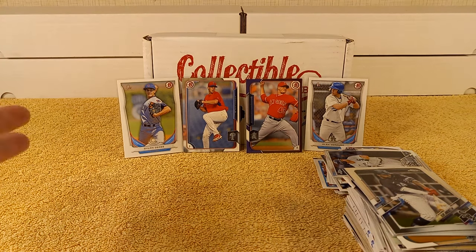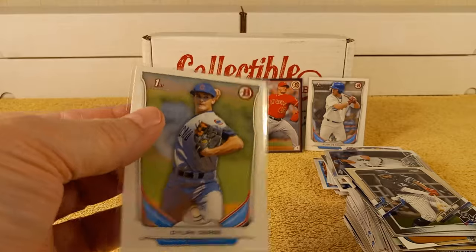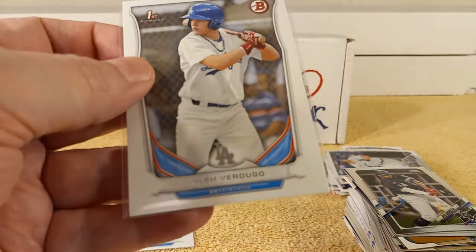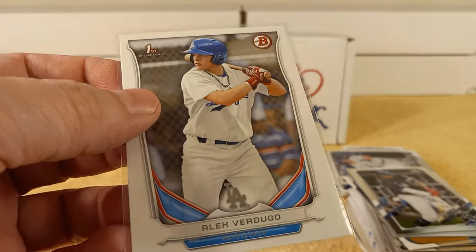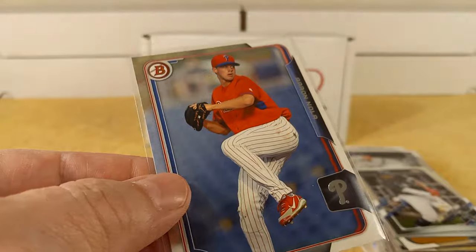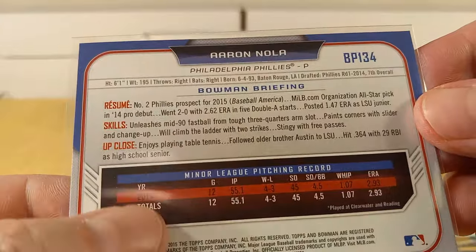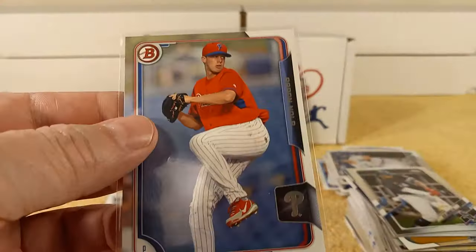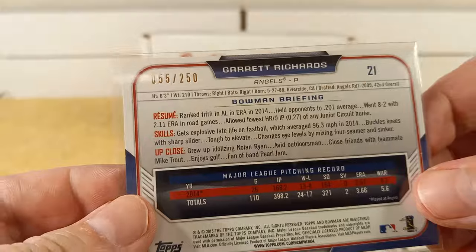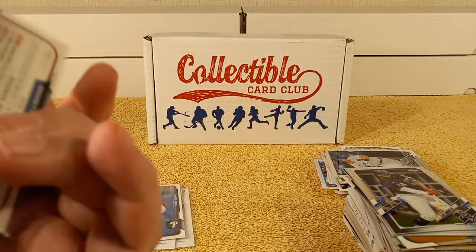Quick recap of the notable cards I pulled: I got a first Bowman of Dylan Cease from the 2014 Bowman Draft, and a first Bowman of Alex Verdugo, also from 2014 Bowman Draft. For the PC, we got Aaron Nola from 2015 Bowman — it's not his first card, but on the back it says he's only played 12 games the year before. And one numbered parallel — 55 out of 250 — this Garrett Richards purple parallel.